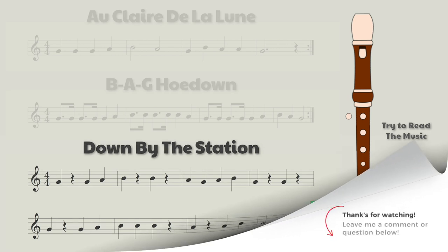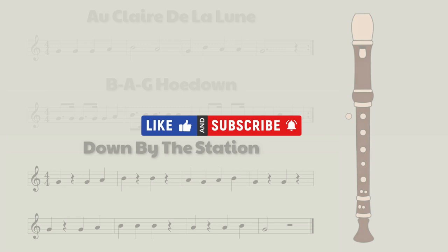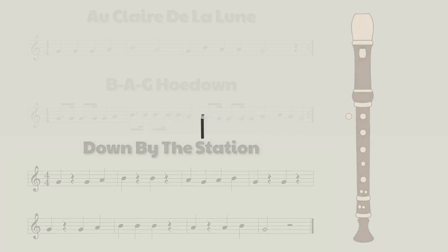All right, that's it for this video. I hope you enjoyed learning these three new songs. If you have any questions, please feel free to leave me a message in the comments below. And as usual, please don't forget to like this video and subscribe if you haven't already. Thanks for watching guys, and I'll see you in the next video.